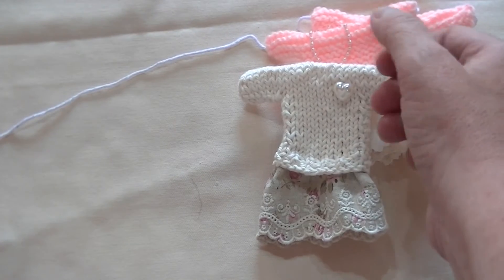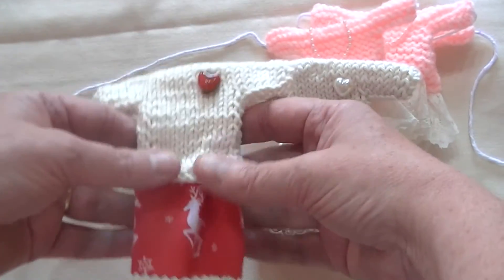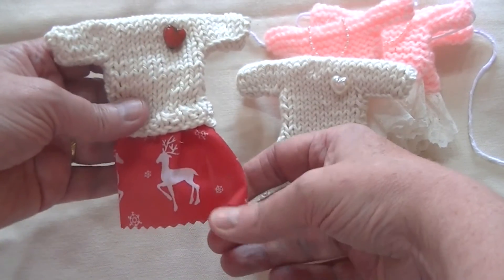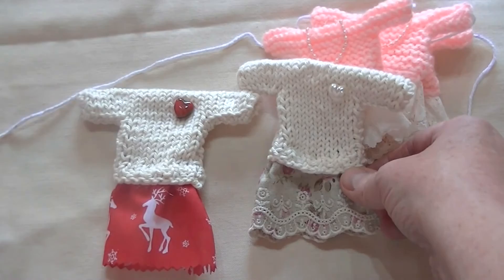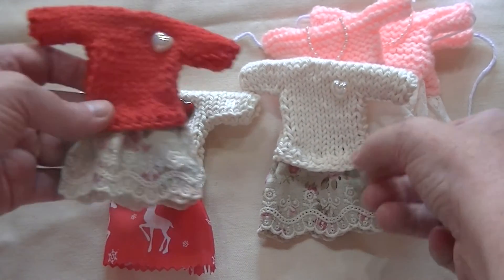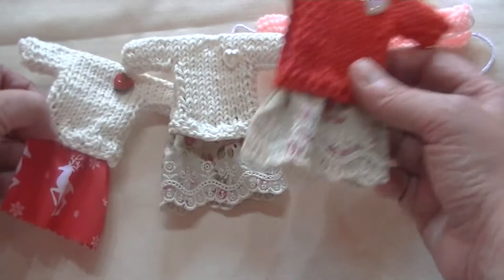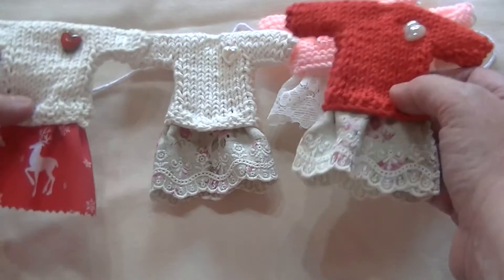And I did say it was addictive! I've got some Christmas material so I thought I'd make a little skirt out of that. And then I did one in red, which is the same material. So obviously I want to do some more and then tie them up as a bunting.